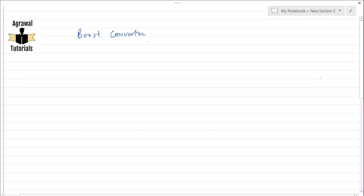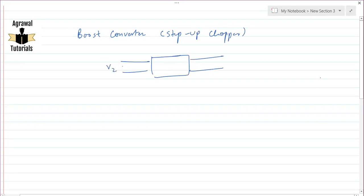Welcome to Agrawal Tutorials. This video is about the DC to DC converter called the boost converter. Similar to the last video, this boost converter is known as a step-up chopper. Step-up means that whatever input voltage V1 we apply, the output voltage V2 (or V0) will always be greater than V1. That is why it is called a step-up chopper.